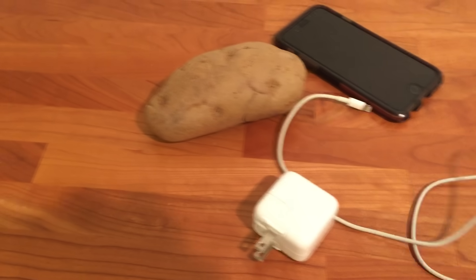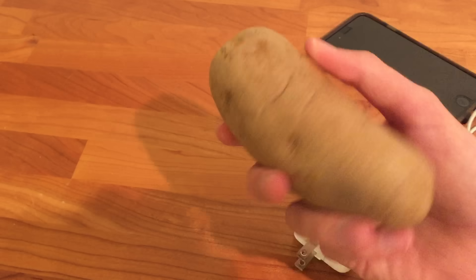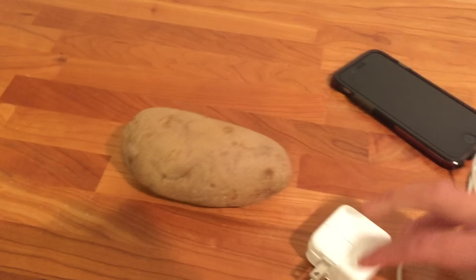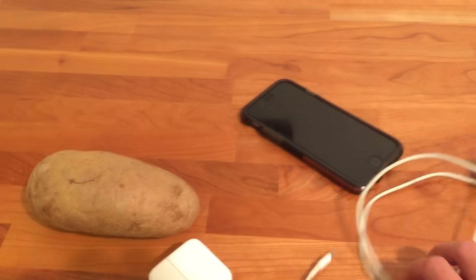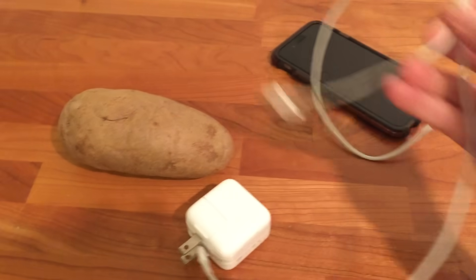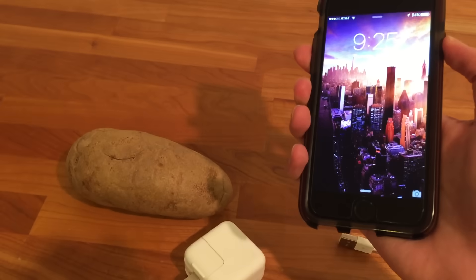If you guys want to do this at home, this is what you'd need. Just a potato — got this at the local supermarket, easy to find, a real potato. The actual power converter that you'd plug into the wall, the cord which you plug into the phone, and the actual phone to test it on. This is an iPhone 6.